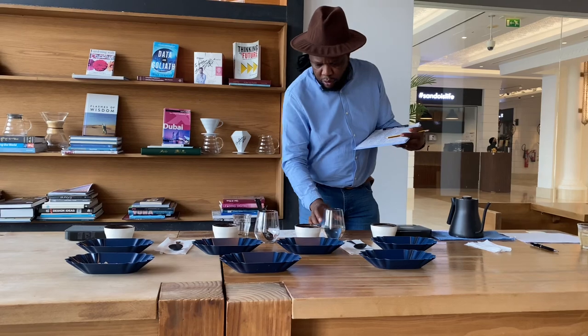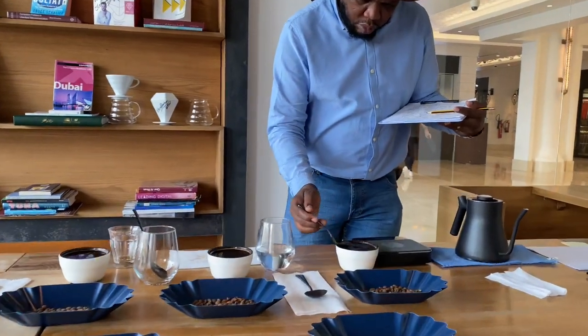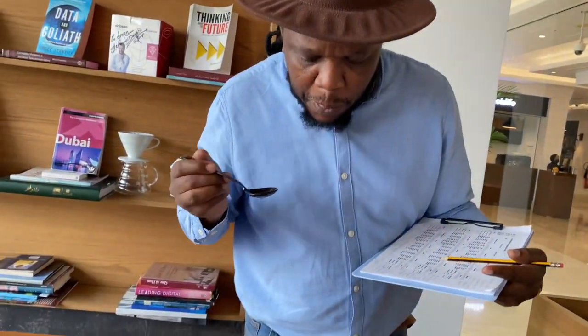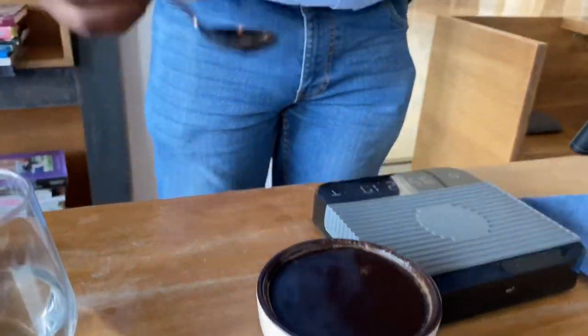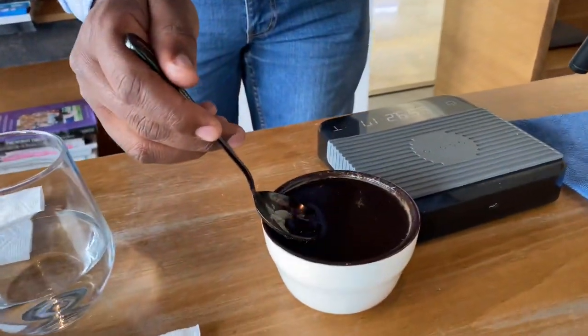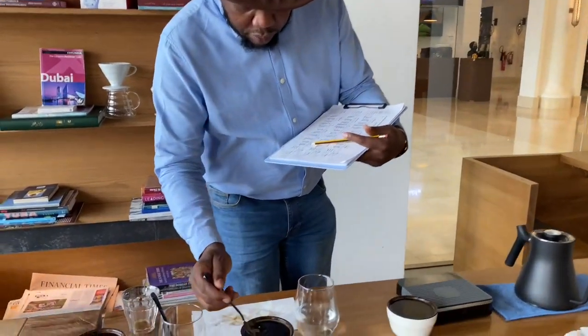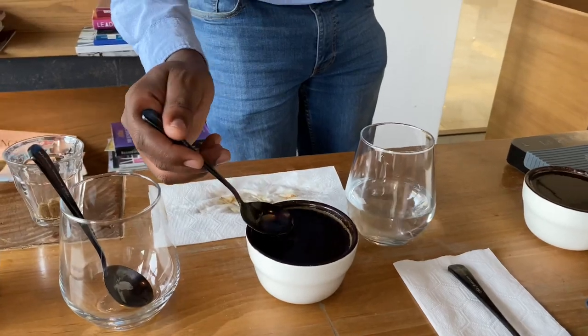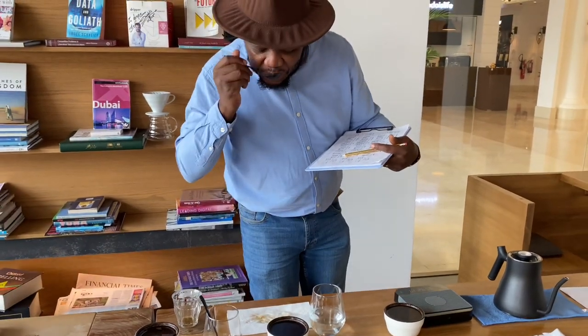There is a long finish of sweet apricot. As it cools down, the flavors you get are red apple and red grapes, and the finish or aftertaste is passion fruit with a long dried mango. The acidity is a soft mellow malic acidity similar to apricot when it's hot, and citric like mandarin as it cools down, with a tartaric-like red grapes finish.